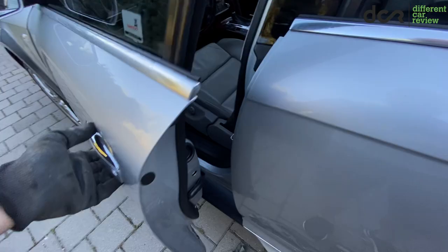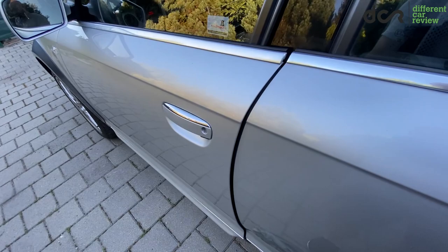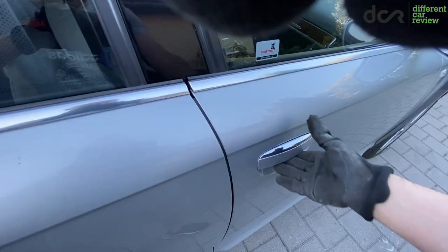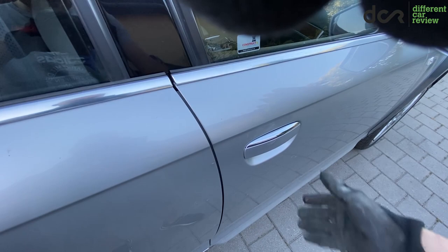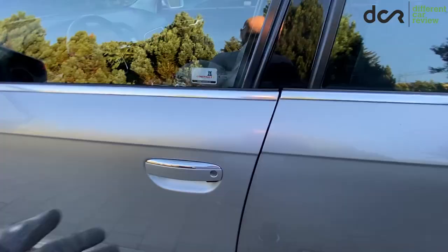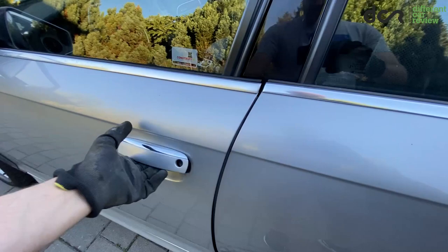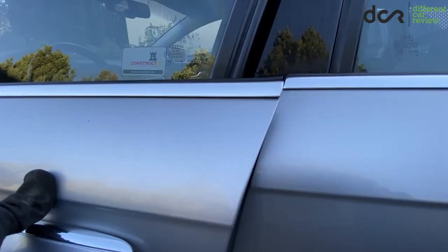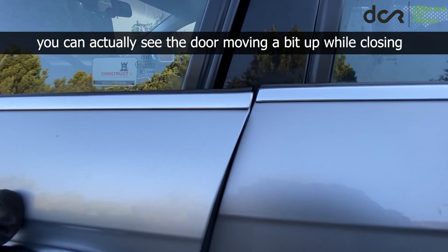What exactly is the problem? As you can see, the driver's door is not closing very easily, so I need to use bigger force to close it. In comparison, the passenger door is closing as it should — almost effortlessly. The problem is obviously with the driver's door, which is sagging. Over time, mostly the driver's door can start to sag since it's opened and closed the most.